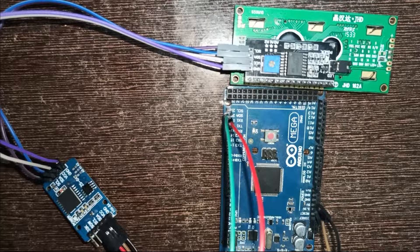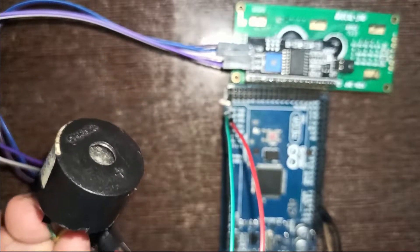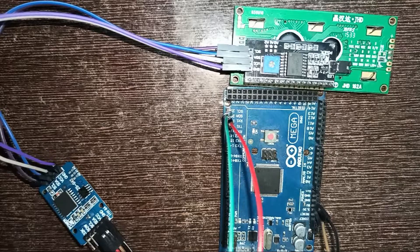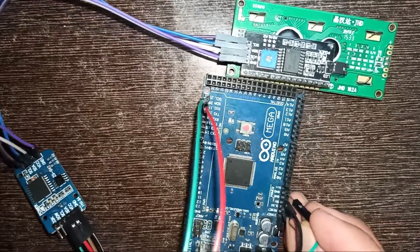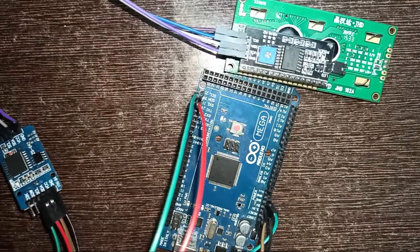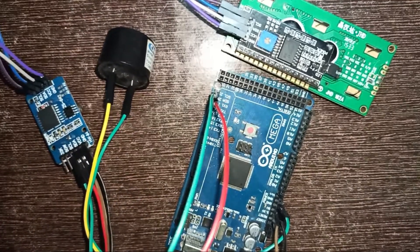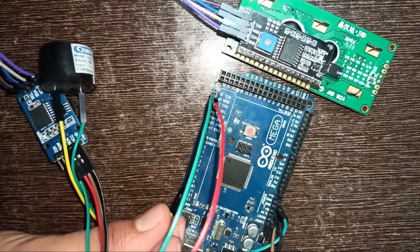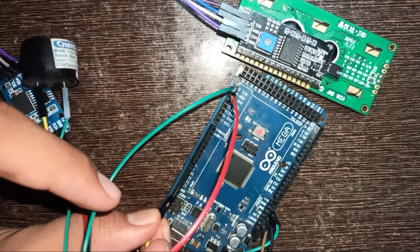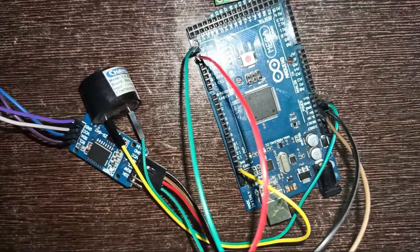Connect the ground of the buzzer to the Arduino ground, and the positive of the buzzer is connected to pin 13 of Arduino. Here you see the circuit diagram is completed.